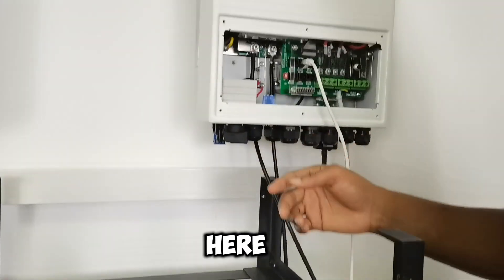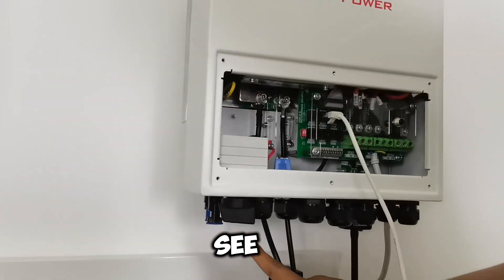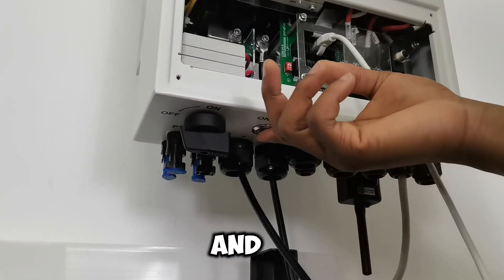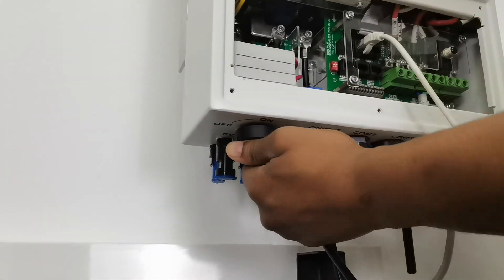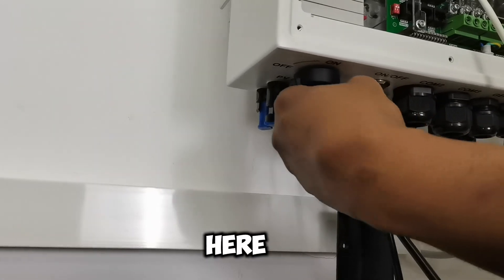Come here to the inverter — there's a circuit breaker and a power button. It has its own circuit breaker and a power button, so I first turn on the circuit breaker, then the power button — the same process as the battery.